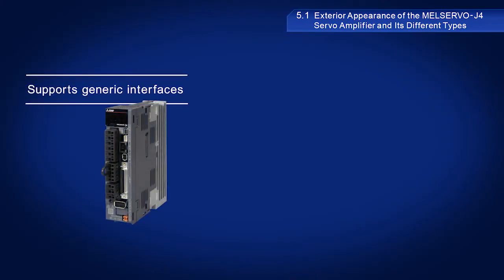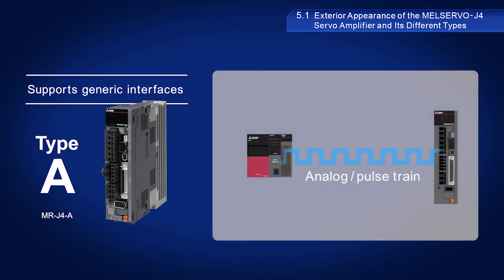Type A models support generic interfaces. This is the model we used in this training. This type supports analog and pulse train and many other types of interfaces. It provides position, speed, and torque control.